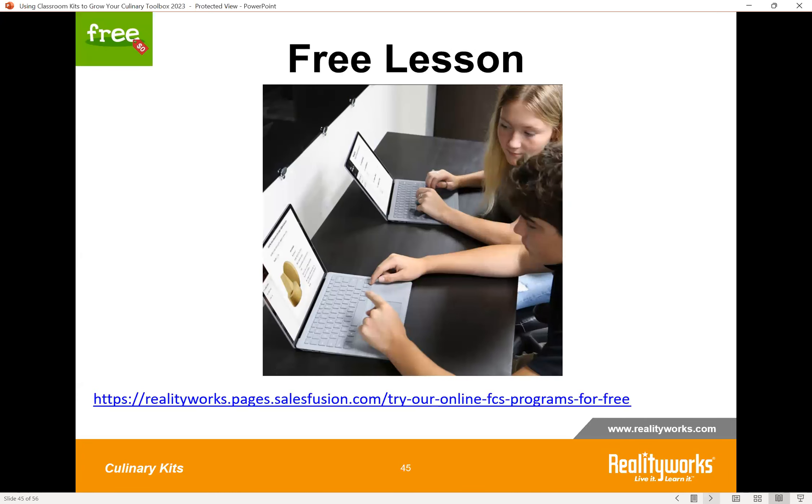The activity we wanted to provide for this program is a free lesson. If you go to the link at realityworks.com, you can sign up for one free lesson to try with your students from the program. It gives you a chance to see how the whole thing works, and if you find it beneficial, you may wish to purchase the full program.